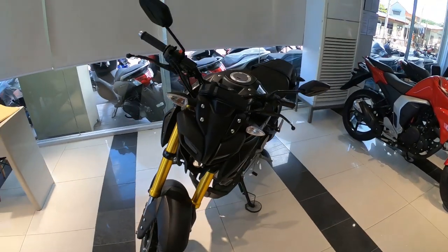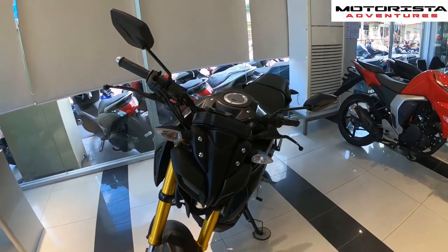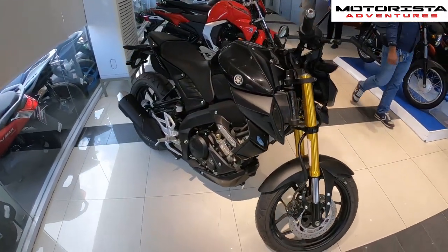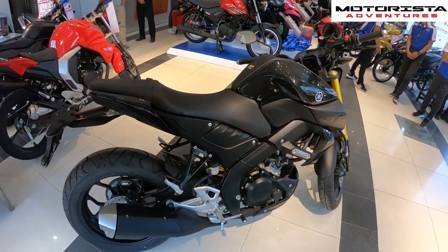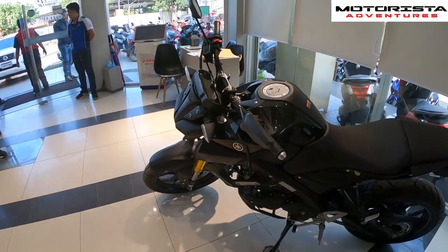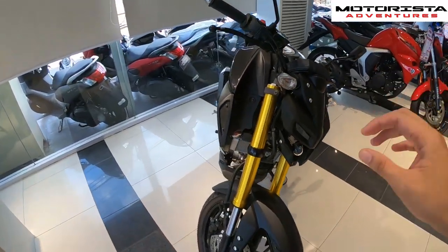What's up guys, Adrian here, welcome to Motorista Adventures. Today we are here at Yamaha Two Cycles Cagayan de Oro City and we will be reviewing the 2019 Yamaha MT15. This bike is the naked brother to the R15 that Yamaha also sells — the non-faired version, more geared for street use than a sportier ride.